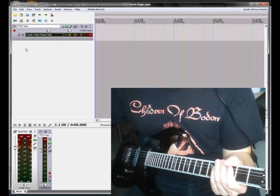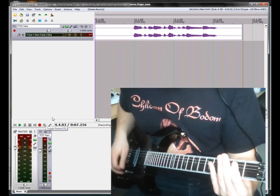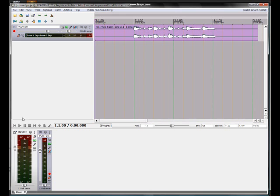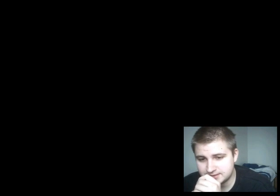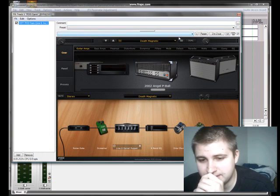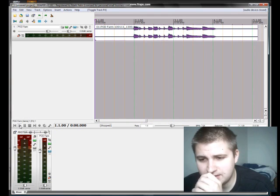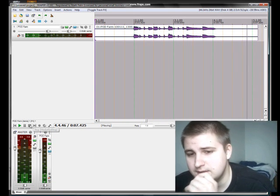So let's record something. Now I've recorded the dry signal, as you can hear. And with this FX button I can load any presets I have made and use them on the dry signal. You can start messing with this — I recommend that you try everything out on this great program. It won't hurt.